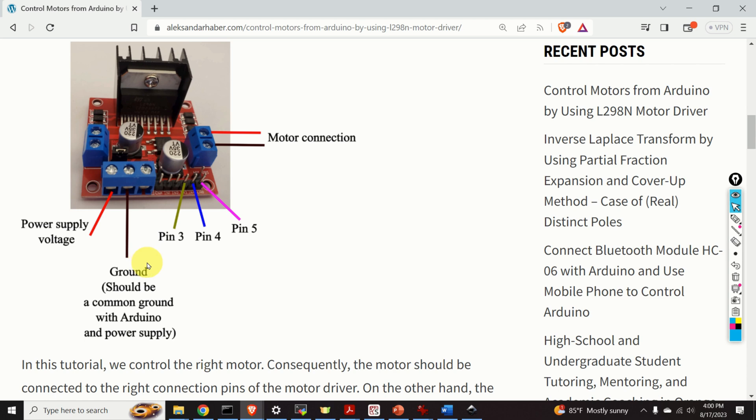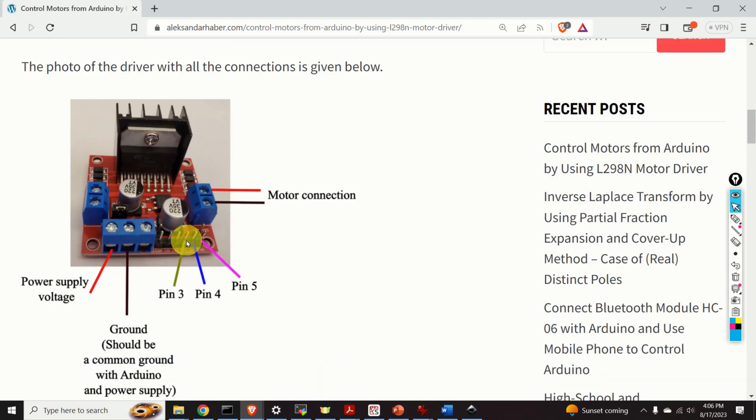The ground wire should be connected to a common ground shared between Arduino and your power supply. These three ports should be connected to the proper Arduino pins. The port IN3 should be connected to pin 3 of Arduino — this digital pin controls the direction of the motor. The port IN4 should be connected to pin 4 of Arduino, also used for direction control. Finally, the port ENB should be connected to pin 5 of Arduino.